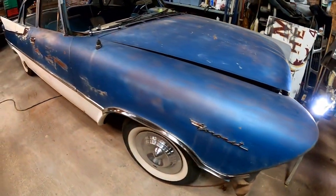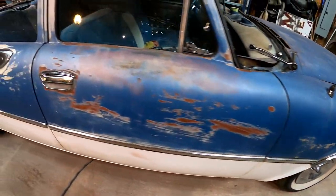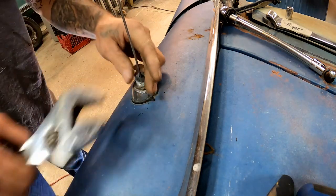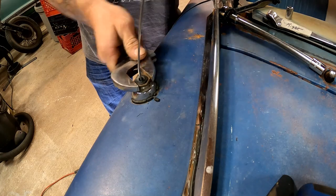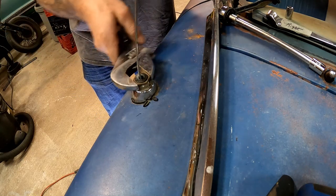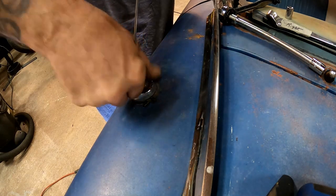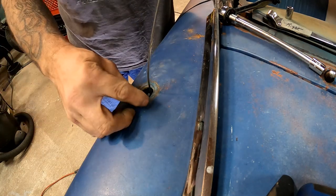Going to get all of this trim torn down and I'll check in with you guys in a little while. Going ahead and getting this old antenna off - somebody had this all rigged up, not sure what's going on there. This was kind of always a thing, so a new antenna is definitely something we need to get.